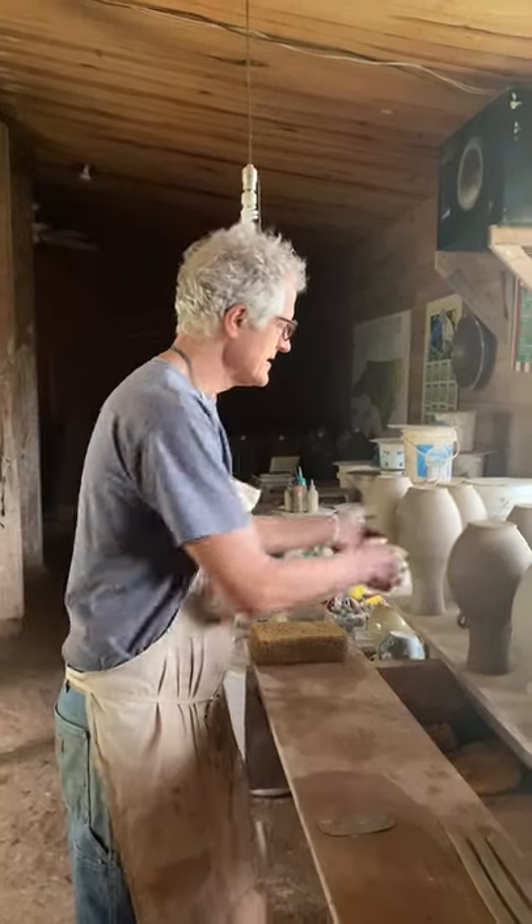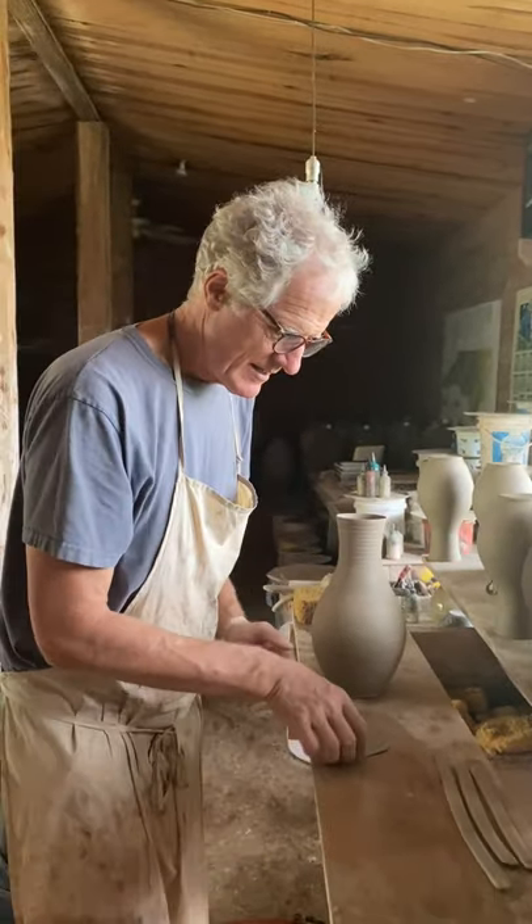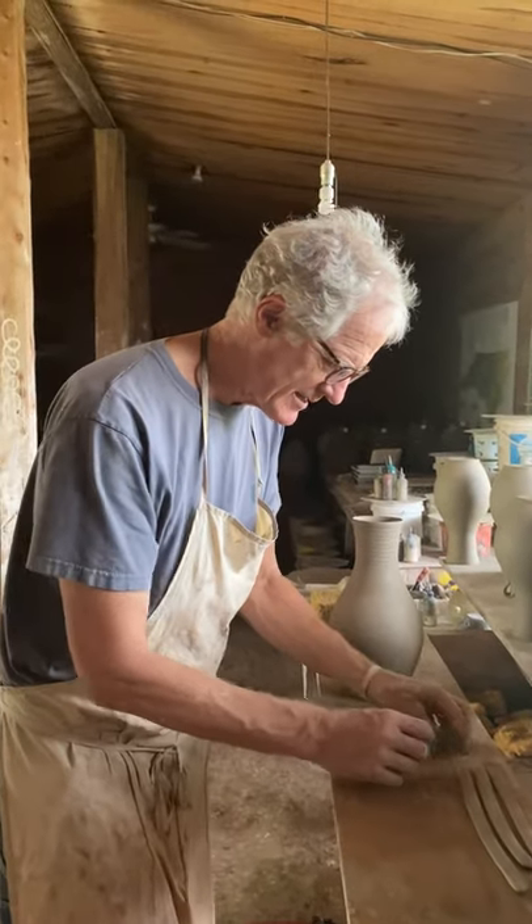Hello everyone. I'm pulling handles and attaching them to these nice vases — the little lug handles — and I'll show you how I do it.